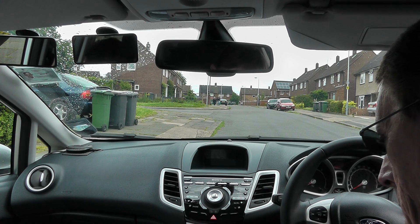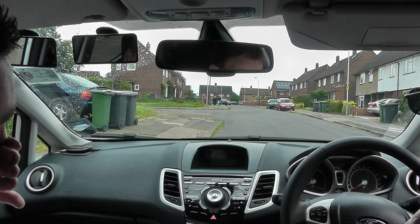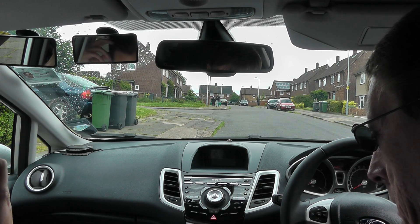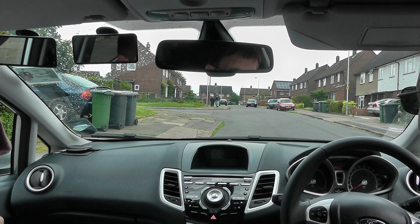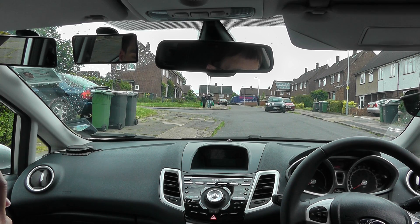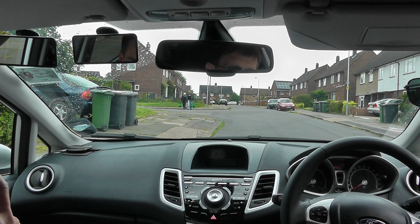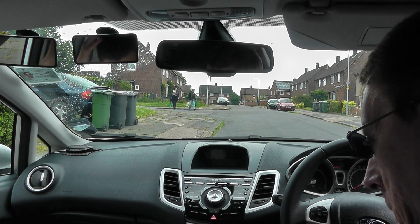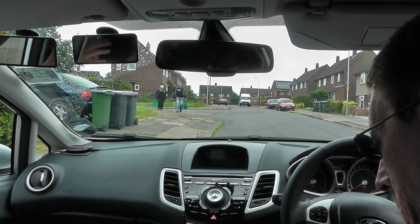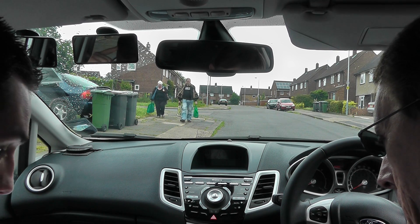We're going to roll up a little bit past the junction, probably just a car length before that car parked - see the Mondeo parked on the side of the road? We don't want to be pulling up too close behind that. So probably we stop about a car length behind that. And then we're going to stop there and reverse back. Give me a bit of guidance on how far away from the kerb I need to be - we need to be stopping a drain's width away from the kerb.